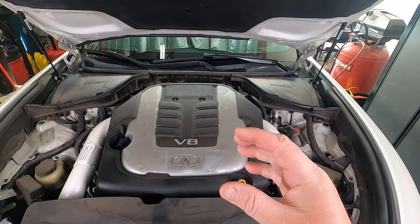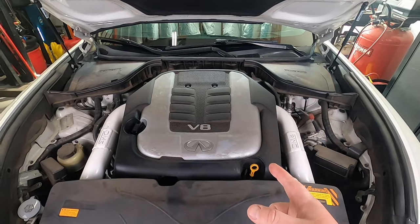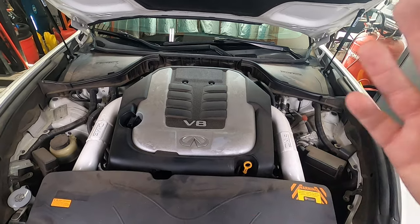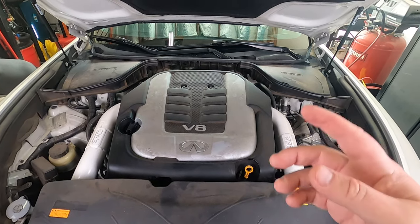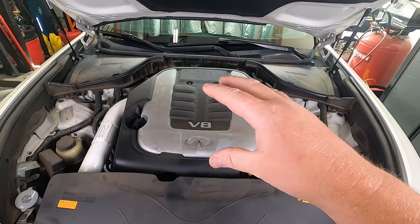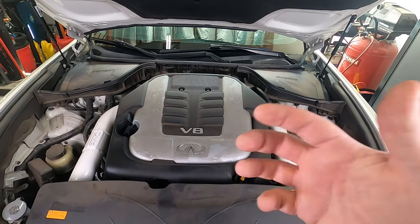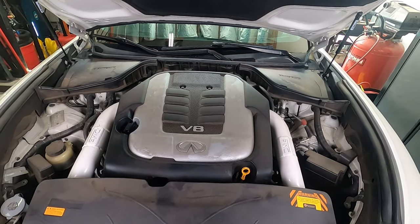I have catch cans, so hopefully they've been doing their job and it's not that dirty. Last time I did this was about three years ago. I think I posted my results on Nico Club. If they're bad, we'll put the intake manifold back on and run seafoam through there a different way than last time. When I pull the intake manifold off I'll show you what I mean.